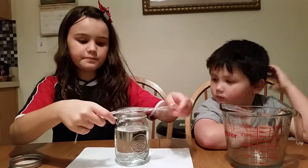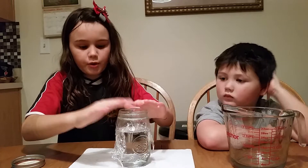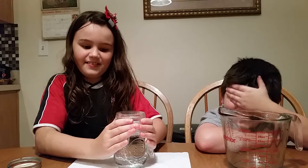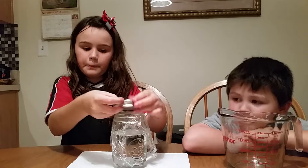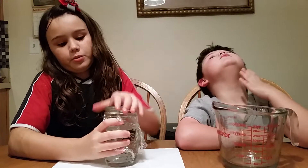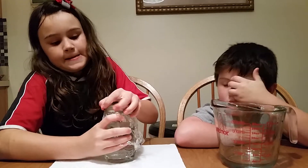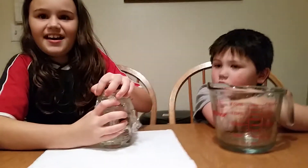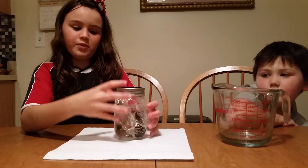We're going to put on plastic wrap, then put on your lid. We're going to seal the bottle and put it on very, very tight. Mom, can you put on an extra tight seal? Sure. Okay, so Mom tightened it.